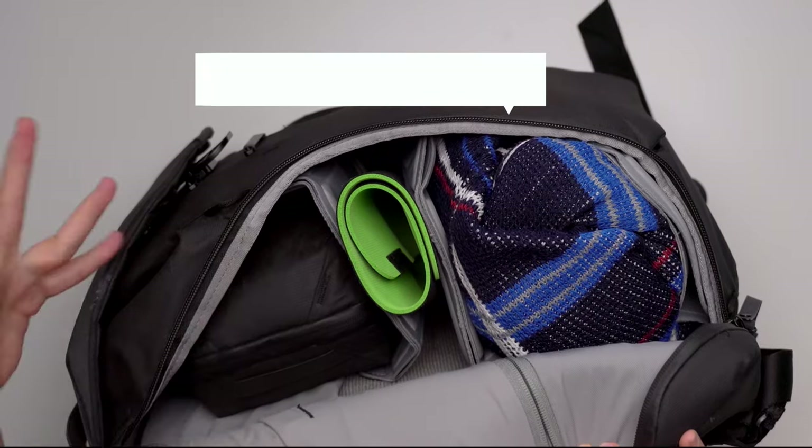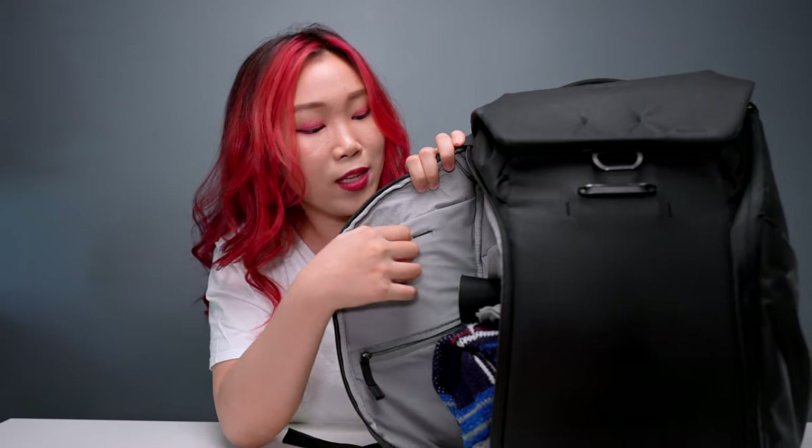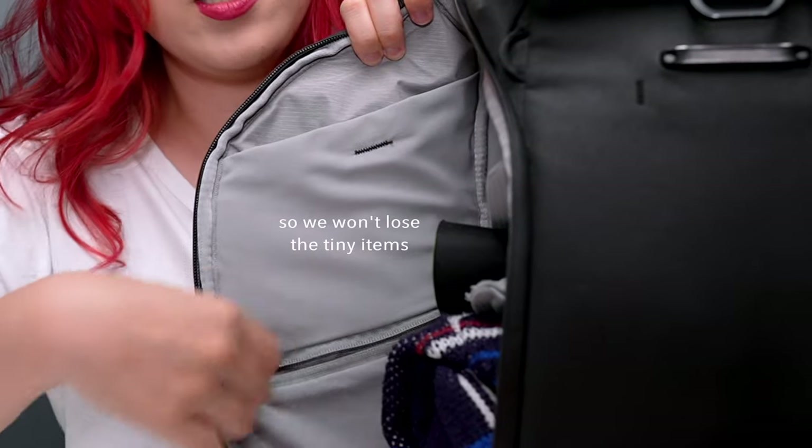Second, these backpacks are also super organized. There are flexible dividers here that help you organize your items better. This backpack also comes with a lot of pockets, and if it's not magnetized, it's zipped. So this actually helps a lot with organization.